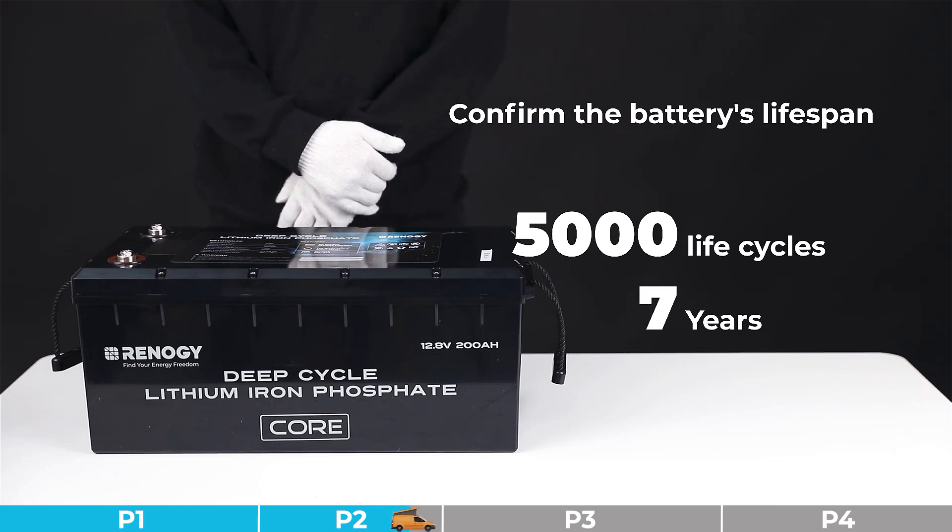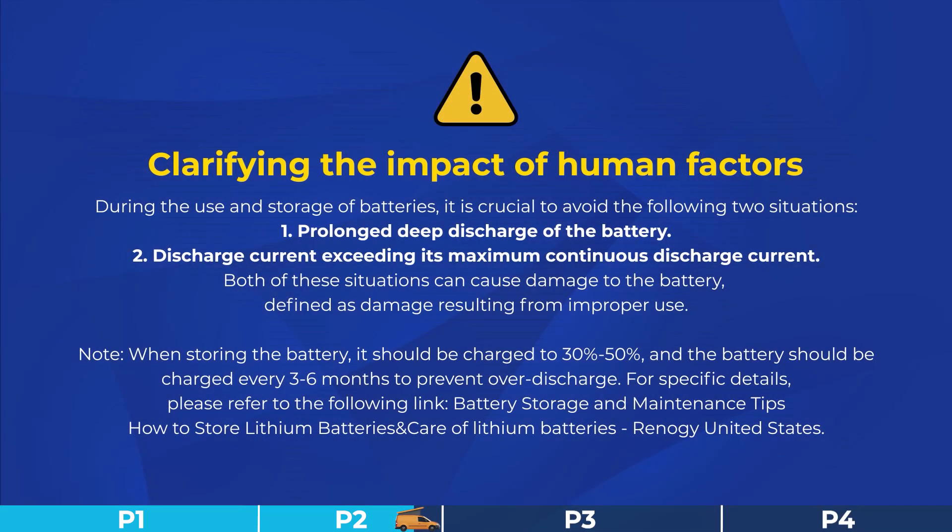It's crucial to avoid the following two situations: first, prolonged deep discharge of the battery; second, discharge current exceeding its maximum continuous discharge current.